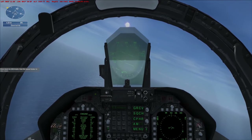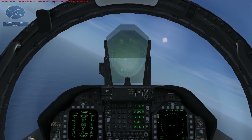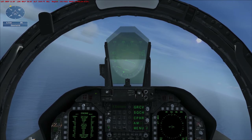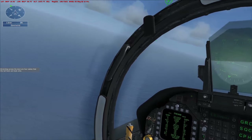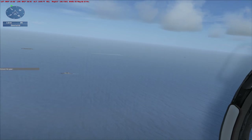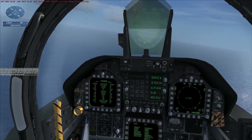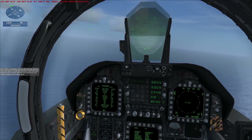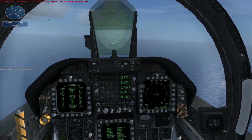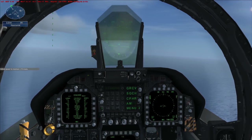Slow down to 200 knots and use the speed brake to slow down. Stretching across the deck are four cables that the tail hook can hook onto. Extend the gear. Don't flare on landing — just fly the aircraft directly onto the deck in a tail-low attitude. Don't let your descent rate exceed 700 feet per minute or you might damage the landing gear. Lower the flaps one notch for the approach, lower the tail hook by pressing SHIFT-Q, and adjust power to maintain 170 knots.